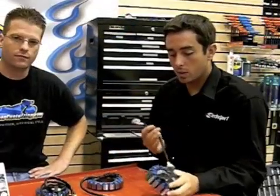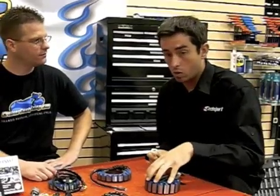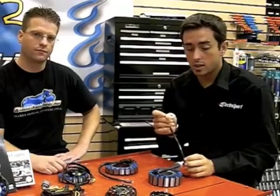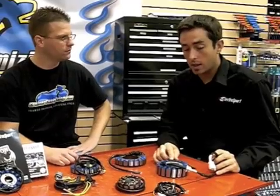The biggest difference between this and OEM, visually by looking at it, is just the blue coating that we use over the copper wires. The grommet's the same, the connector's the same. Basically what this blue coating is, is an epoxy coating to help dissipate heat.